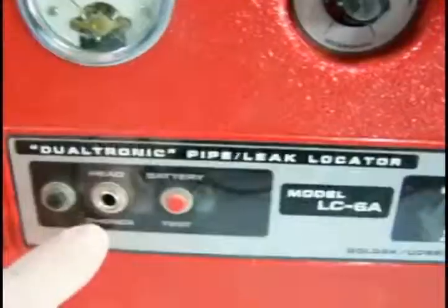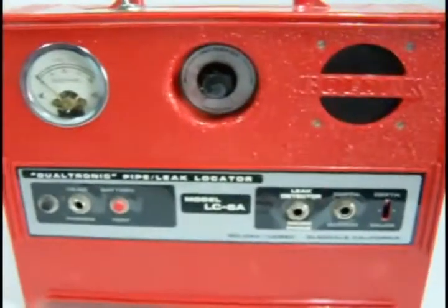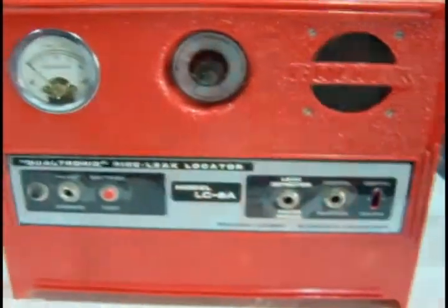It's also got a headphone jack, and it's also got a battery test — if you press the battery test. So that's the LC-6A Goldak pipe and cable locator, with a leak detector built in.